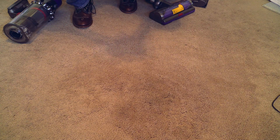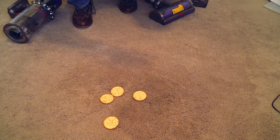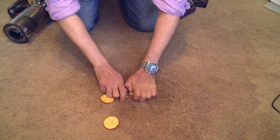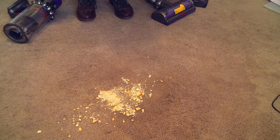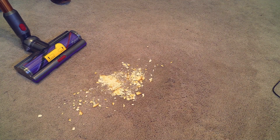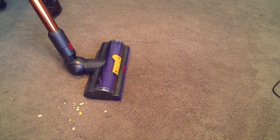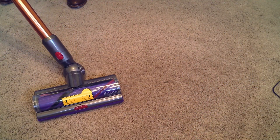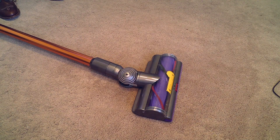Let's do another test here with Ritz crackers. You see — Ritz crackers, Ritz crackers, Ritz crackers — I just want to know how it works. I believe this is very crunchy. Now here comes the Dyson again. That thing is great — I mean really great. I'm very surprised. This is the future: Dyson cordless.